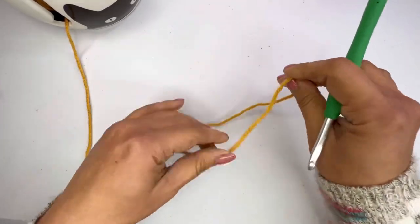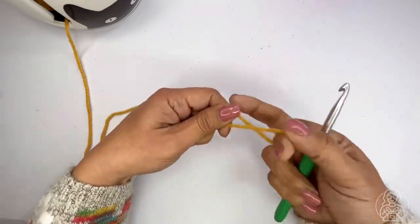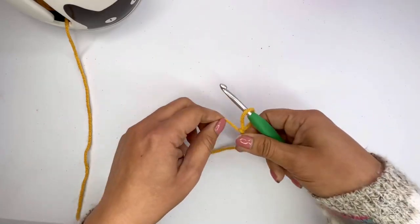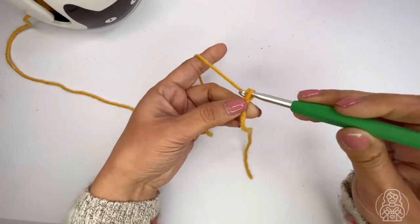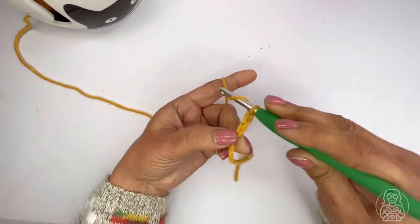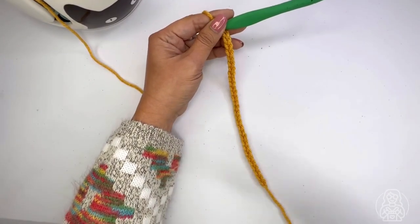To work this stitch you need to follow the multiples of 14 plus one, plus another extra one for the foundation chain. I'm going to make a swatch for demonstration purposes and I'm going to make 30 stitches in total. This pattern stitch is meant to be worked in rows. Now I have 30 chain stitches — I always count to make sure I have all of them.